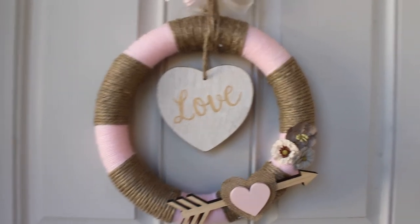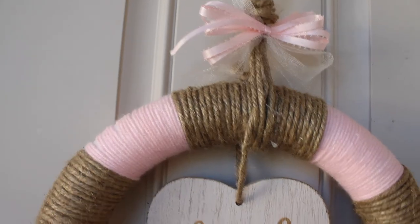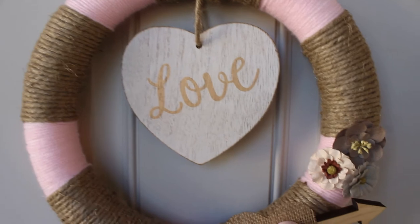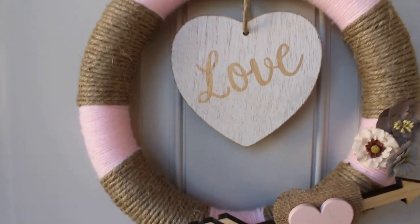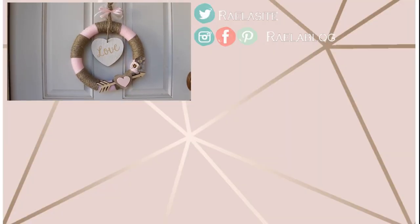And that was it — that was this cute DIY easy wreath! I hope you enjoyed this video. Don't forget to check out Margaret's video; I know she's gonna come up with a great wreath and I'm excited to see her new DIY videos. Thank you so much for watching — I love making DIY videos and I'll definitely be doing them more. I'll see you in the next video!